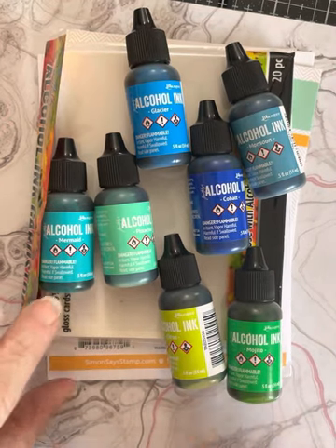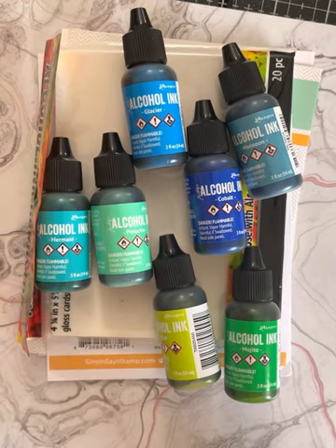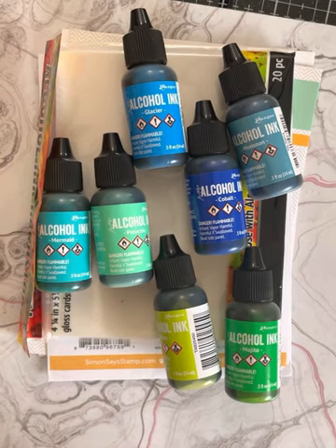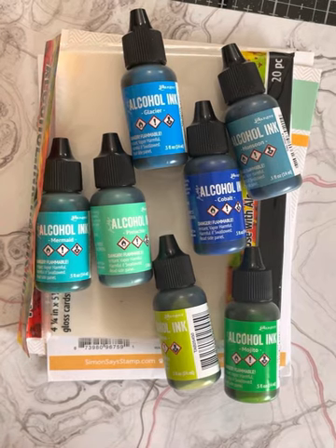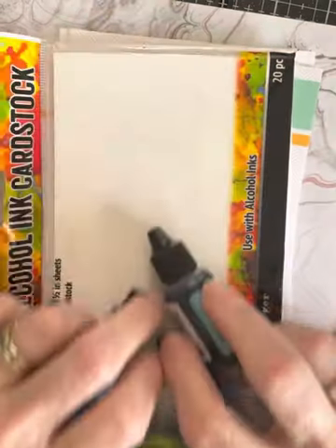I did not use the alloy in this pack, but these are all the colors: Mojito, Citrus, Mermaid, Pistachio, Cobalt, Monsoon, and Glacier. I'm not sure if I used the Mojito, but I know I used the Pistachio, the Citrus, and all the blues.